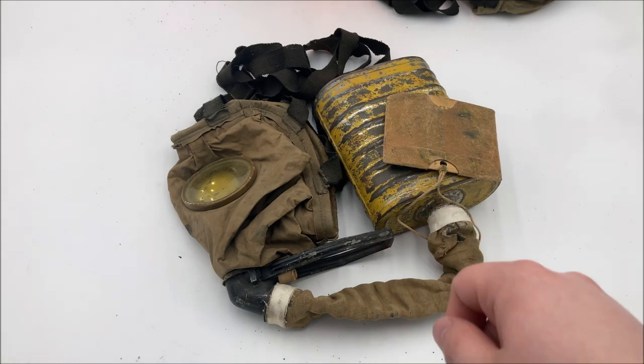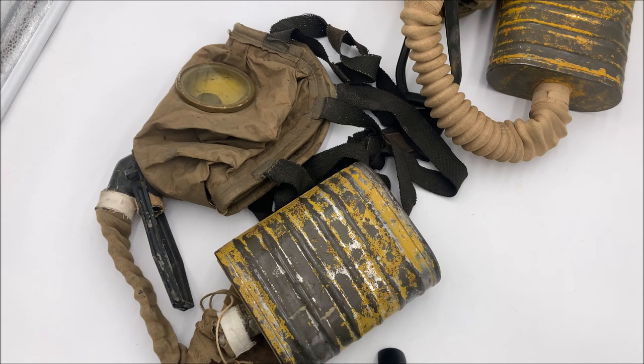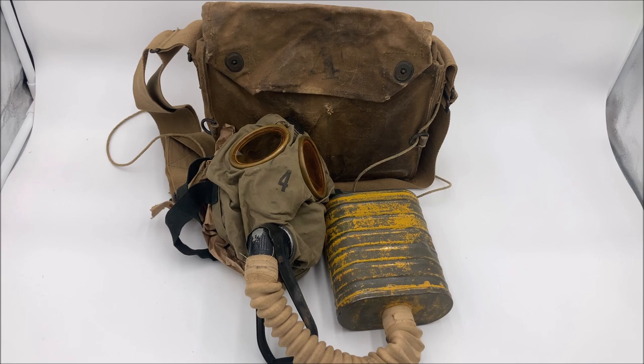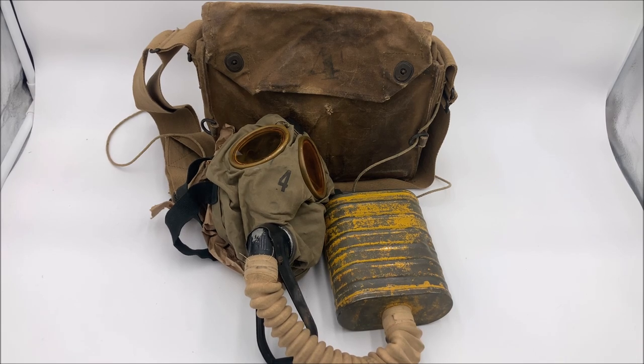We do know that the corrected English would be used until the end of the war and slightly after, until the adoption of the M1 service mask. At that point, U.S. stocks of corrected Englishes would be either repurposed for training, surplused off, or just kept in storage where they would eventually rot. Among those that got surplused, a lot of them would just be used for different industrial purposes. I have heard accounts of firefighters actually using these in the post-war era, leading to some rather serious injuries since these weren't intended for smoke. Also, a number of them were converted into industrial masks — I've seen a photograph from the 1920s of a corrected English converted into a half mask for gold storage, which is really cool.